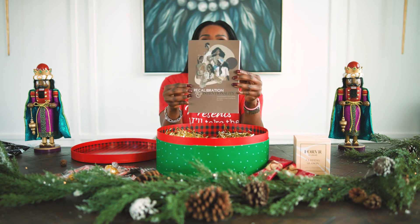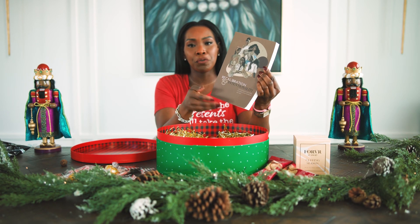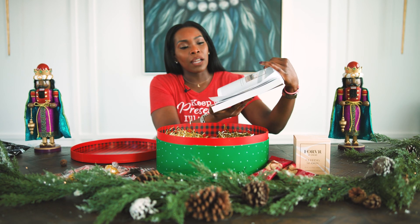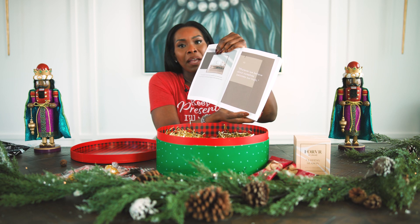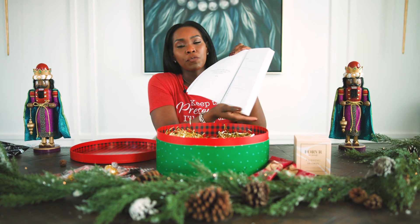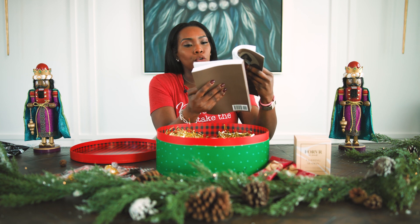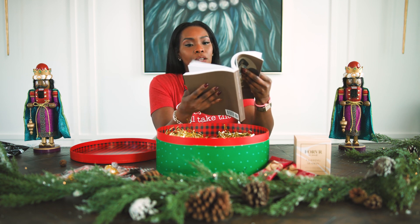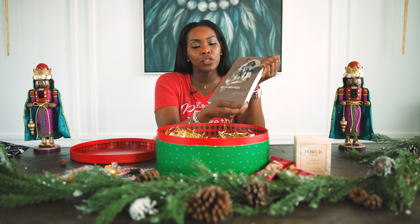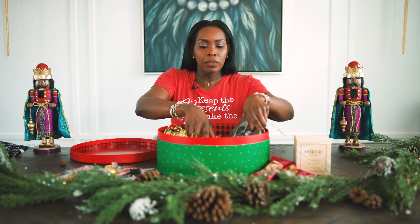Next, I have this journal. This is a recalibration and intentionality journal that you can use. This was created by my sister and one of my best friends, Toni Williams White. She has these on sale on Amazon. It is full of affirmations, and it has different sections where you can chart your week out and set your intentions. It has aspirational quotes from Beyoncé, Serena Williams, Oprah. I use this intentionality journal myself and I've purchased a few for friends and loved ones. I'm putting this in here because you have to set your intentions — that's the theme for next year: intentionality.